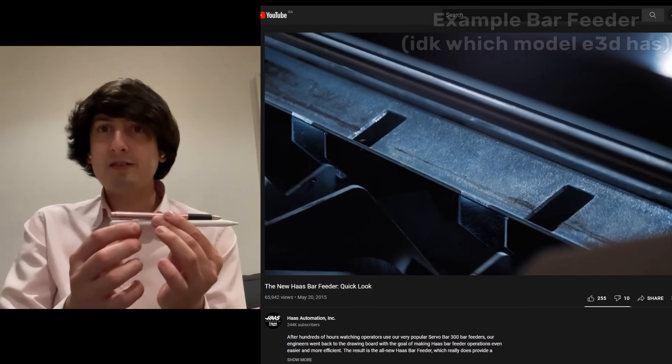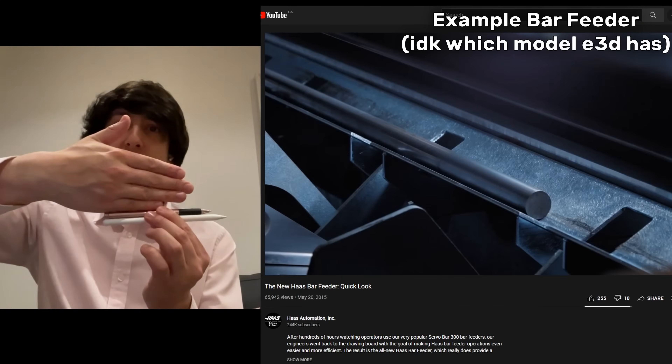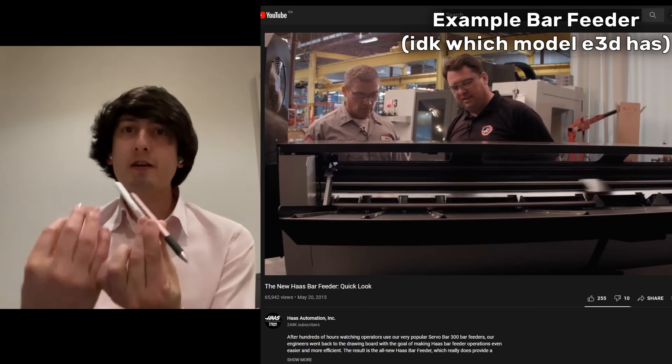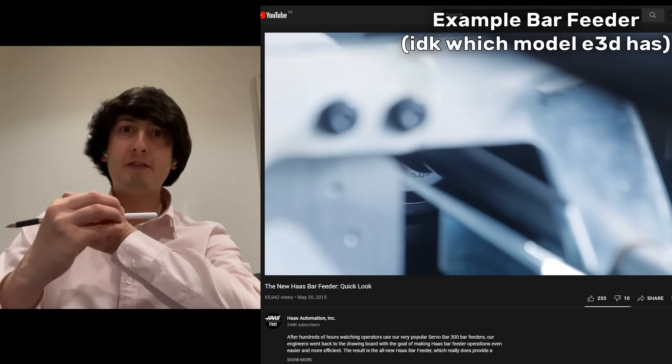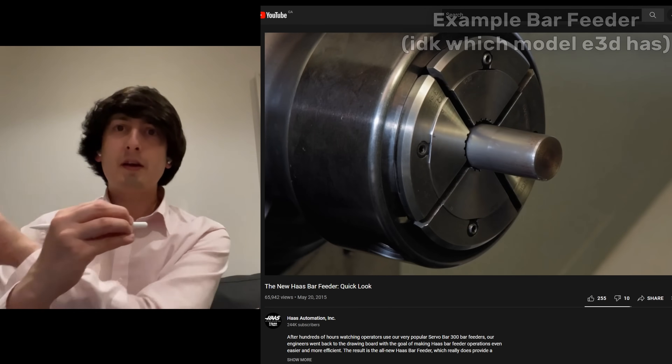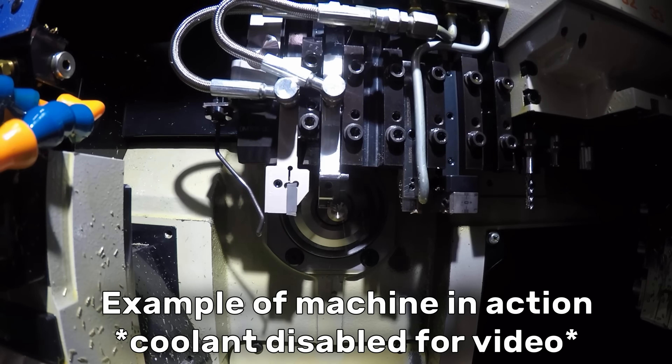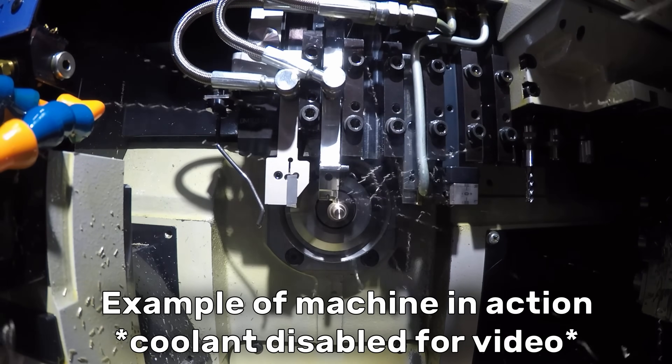When you have a lathe and a turned part, you have something called a bar feeder. A bar feeder is like the magazine in a gun — you have tons of bars stacked up, and the one at the bottom is being fed into the machine chuck from the back. It feeds out just enough to make one Revo mandrel, the part spins, you come in with your tools, do all your operations, drill some holes from the end, and a second chuck cuts it off.